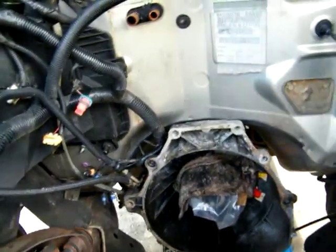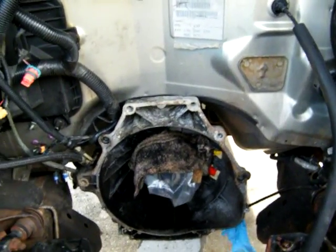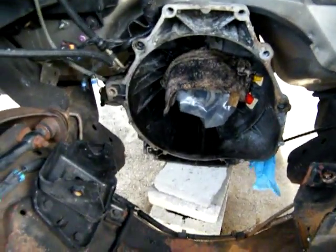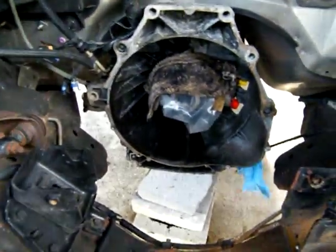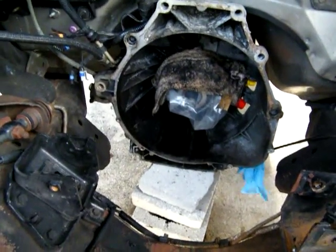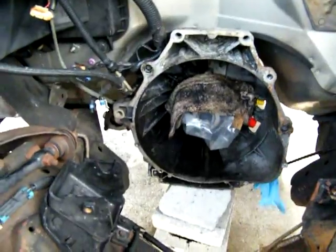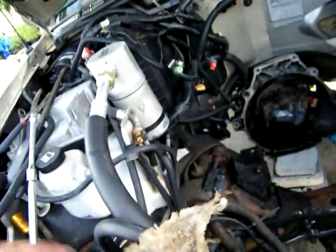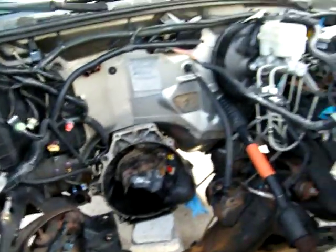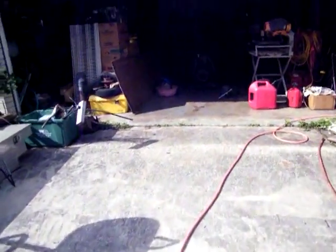I'll be able to walk it right in a lot easier that way than manhandling it — it's a little difficult manhandling. Right there at the bottom is really where all the grease is. I'll probably take a rag with gas on it and clean it. I'll do that now — I've got a rag right here, my perfect candidate. I'll just wipe it out real good.